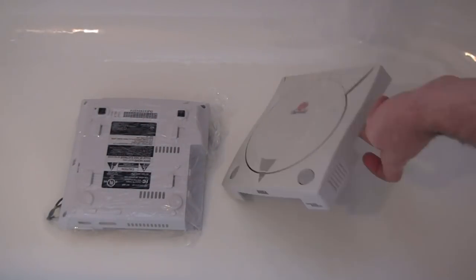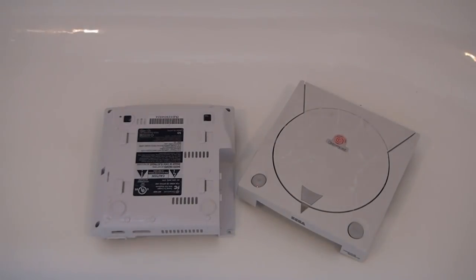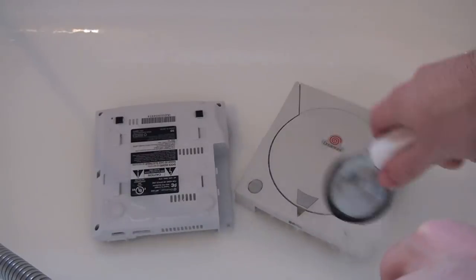After a 6 to 12 hour sunbath, our Dreamcast shell should be nice and whitened. The final step in the process is to give it a good rinse and remove all the whitening gunk.